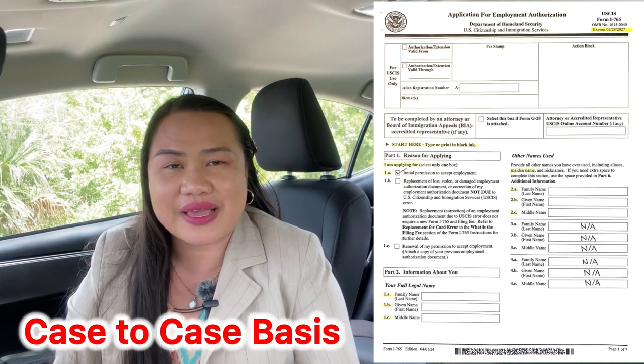I prefer doing it through mail because that's convenient for me. But if you want to pay less and do it online, then you can. The first thing you have to do is always make sure that you have the newest form — meaning it's not yet expired. Then start where it says 'start here' and use black ink. Since this is my initial application, I checked the box intended for my situation. Look at your own situation, as this is a case-by-case basis.